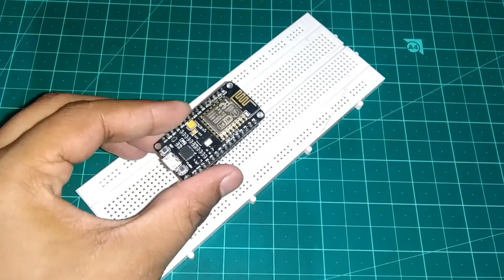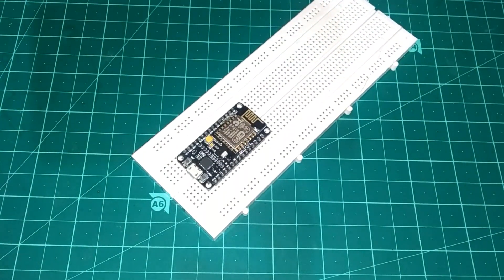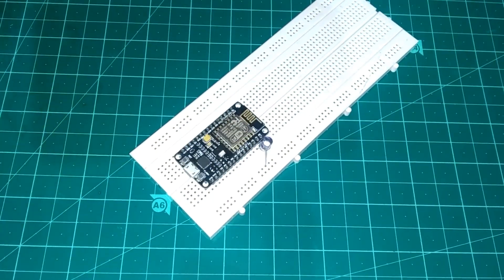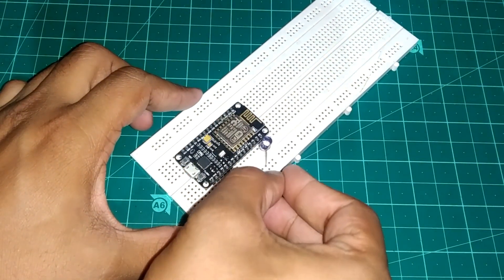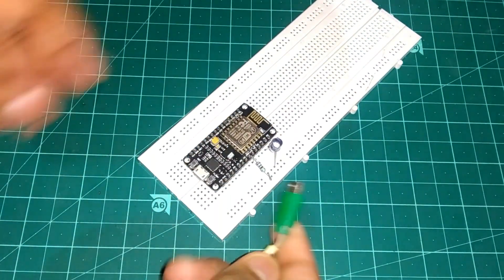First of all, take a breadboard and place a NodeMCU or ESP8266 on it. Now take an IR LED and connect the positive pin of the IR LED to the D2 pin of the NodeMCU. Then take a 220 ohm resistor and connect the negative pin of the IR LED to the ground via the 220 ohm resistor.